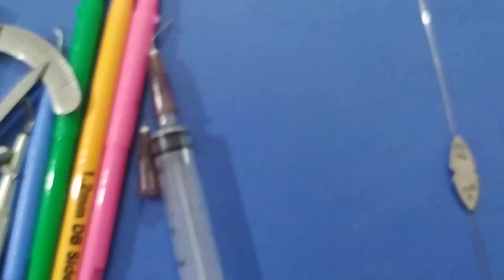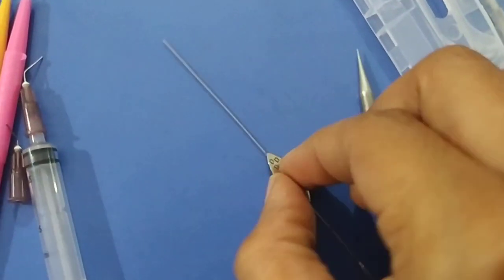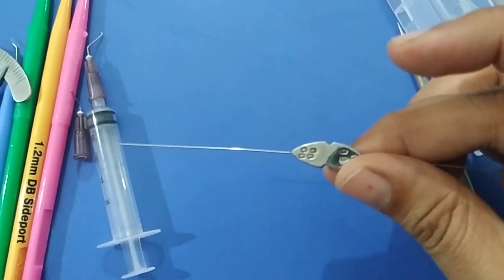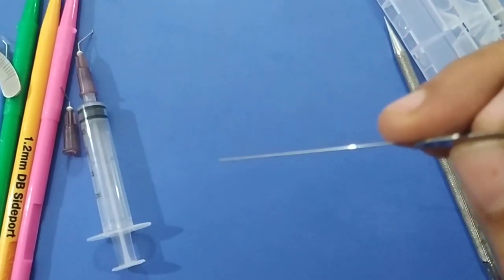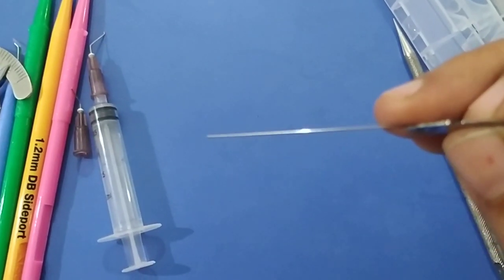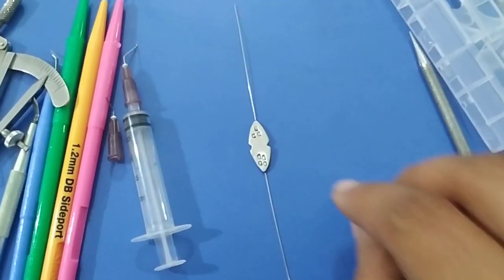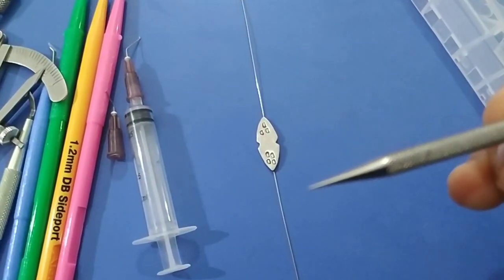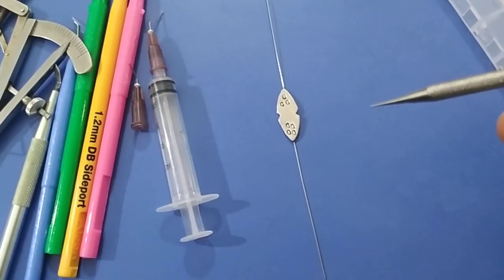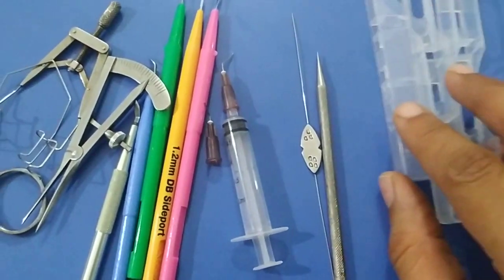This is a lacrimal probe and this is a Nettleship punctal dilator. The lacrimal probe comes in various sizes. The probe is used to cannulate the nasolacrimal duct and to open the soft stop in the nasolacrimal duct in pediatric patients. The Nettleship punctum dilator is used to cannulate or open the lacrimal punctum before DCR or DCT surgery, or as a diagnostic procedure.